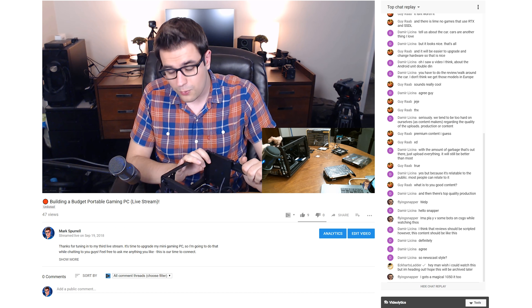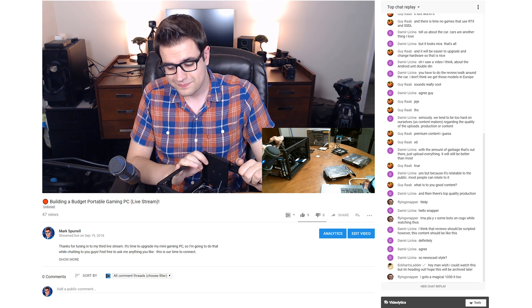Hey guys, Mark here, and today we're going to be going over my budget mini PC build and doing a little bit of a revitalization on it. I actually rebuilt the mini PC live on my channel. Once those live streams go live and then come down, they don't stay on my channel — they're actually just unlisted and you won't be able to find them unless you've already seen the live stream.